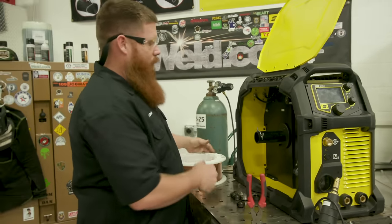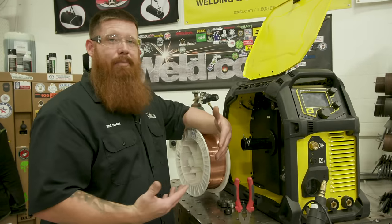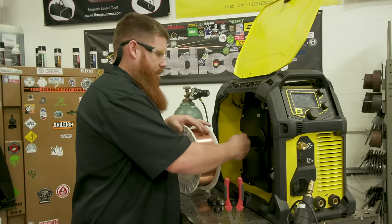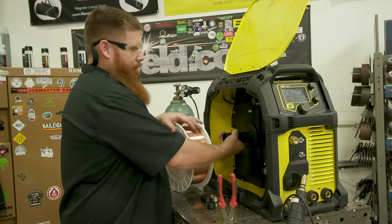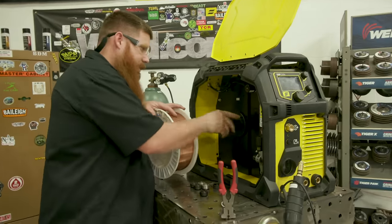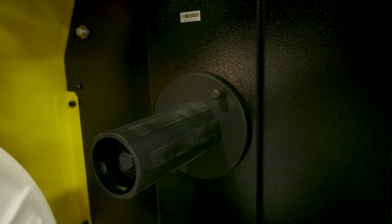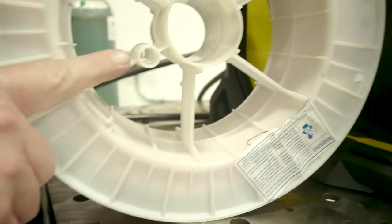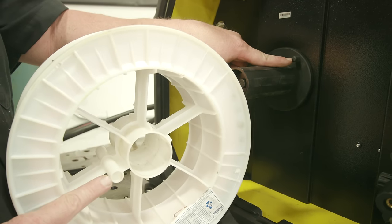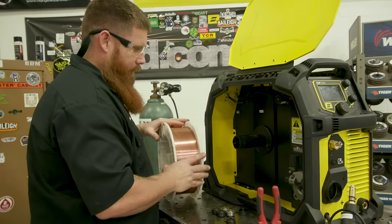Next, select the right wire for the process. There are various different types depending on the application. Today we're running 70S6 wire. First thing is to load it up on the spool — you'll notice a little nub that sticks out. Make sure that nub goes inside the opening because that's what allows the brake on the machine to work.